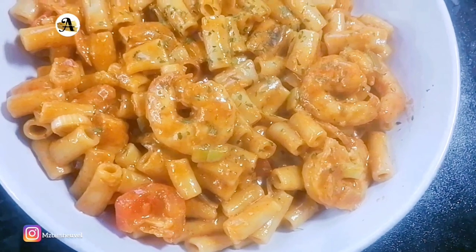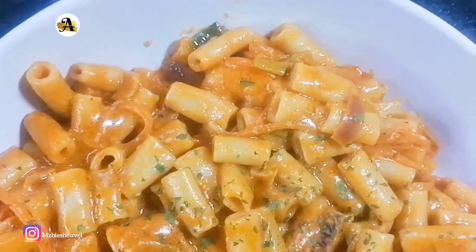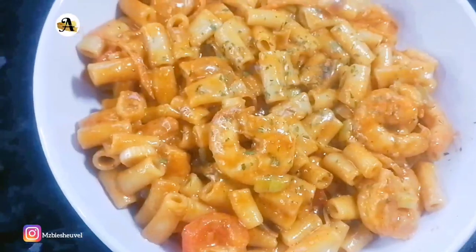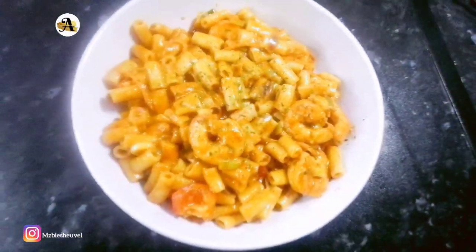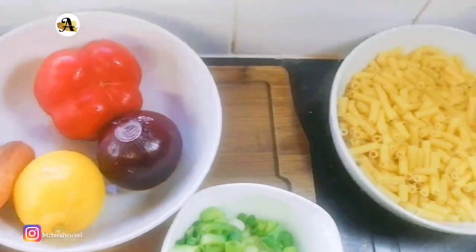A warm welcome to you all. Welcome to Ann's Delicious Kitchen. Thank you all for joining me as I share with y'all how I make cajun pasta with prawns, coated in a creamy seasoned sauce. This recipe is great for dinners.